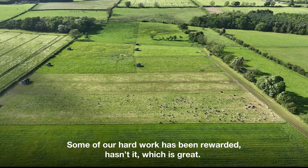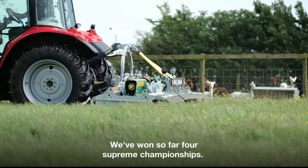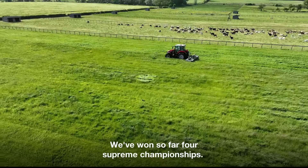Some of our hard work's been rewarded, which is great. We've won so far four supreme championships.